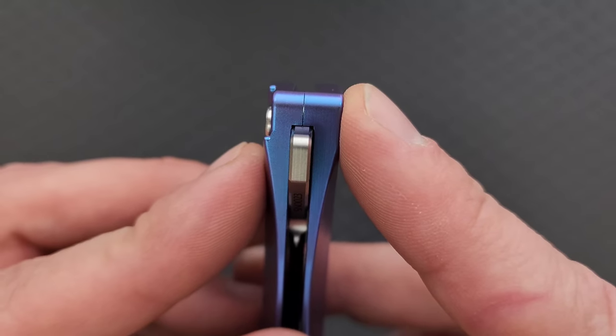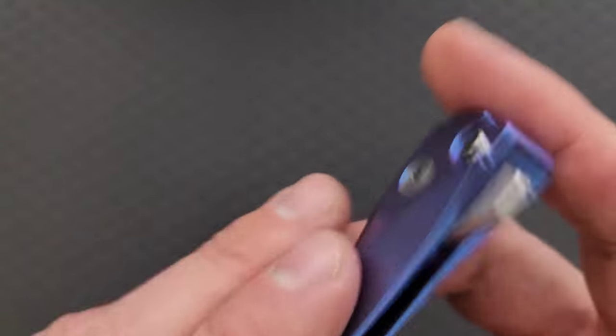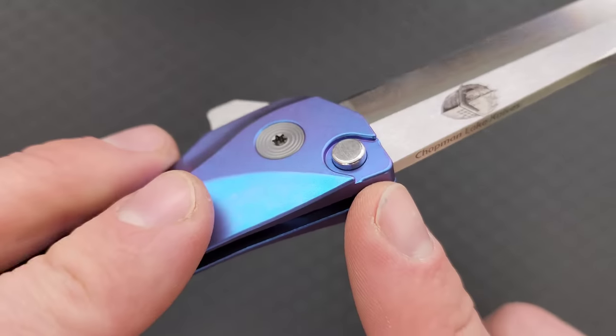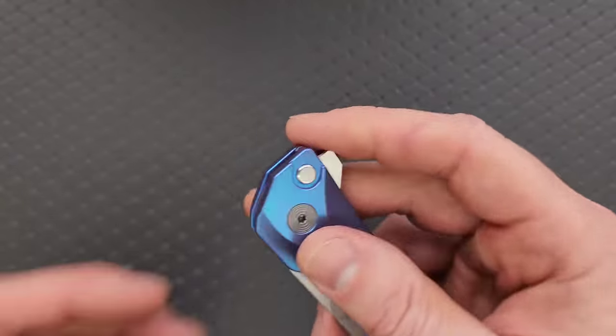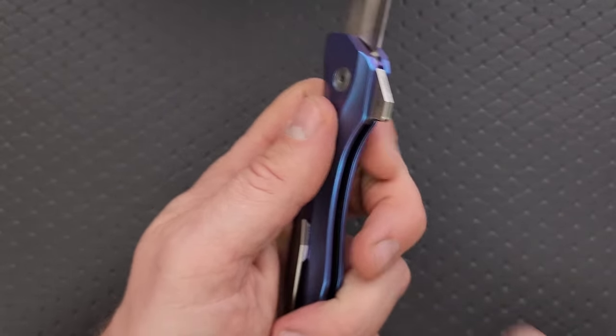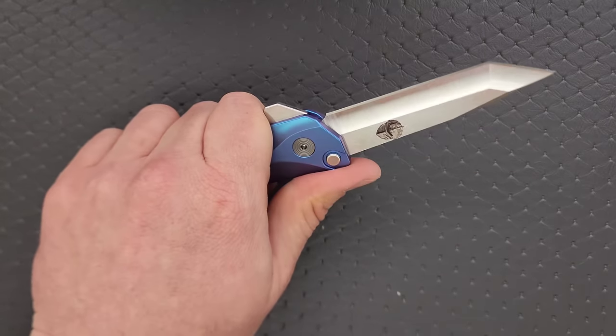You can see this area looks a little bit wider — that's because they cut this area out so you'd have easier access to the button, which is cut into the scale. When it's open, it's just slightly above the scales, which is where it should be. Ergonomics on this thing are a little bit weird. These areas are not sharp — they're just thin — and you can feel it, but only when you're really squeezing hard is it going to cause you any discomfort.